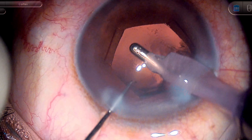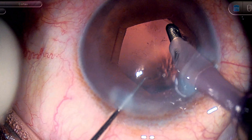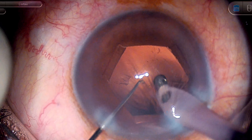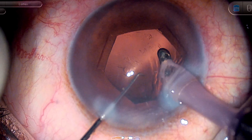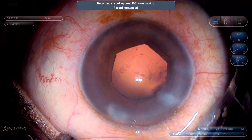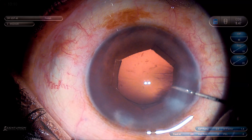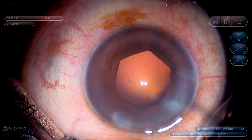Using bimanual IA is also a good idea. I am used to coaxial IA, but if you are used to bimanual IA you can use that. Important is to maintain the anterior chamber during cortex aspiration. The small cortical fibers on the posterior capsule can be easily hydro-polished — just direct a jet of fluid towards those cortical fibers. During hydro-polish, make sure you don't inject suddenly into the sulcus as that may cause fluid misdirection.